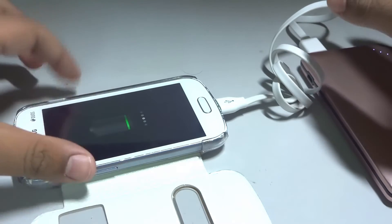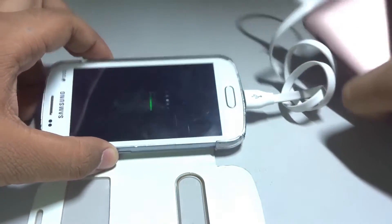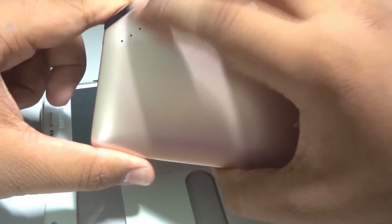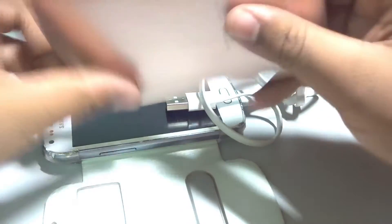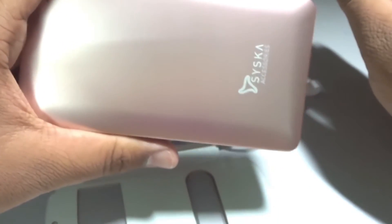So guys, if you're looking for a power bank with average capacity of 8000 milliamp, you can go for it — pretty good power bank. The size is also compact, not too big. As you can see, the LED indicators turn off after some time, so nothing to worry about.